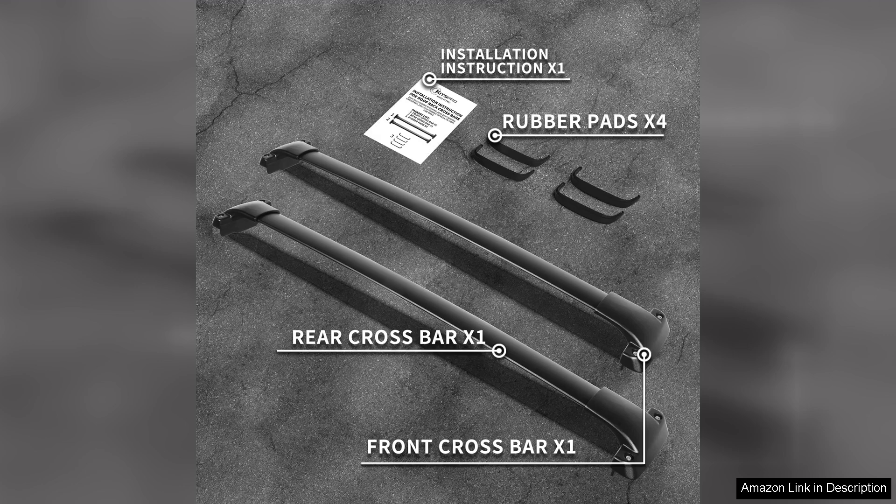Overall, I highly recommend the Kitspro 260LB roof rack crossbars for anyone looking to enhance their Subaru Forester. They combine functionality, style, and durability, making them an excellent addition to any adventure-ready vehicle. Whether you're heading to the mountains or just need extra storage, these crossbars deliver on all fronts.